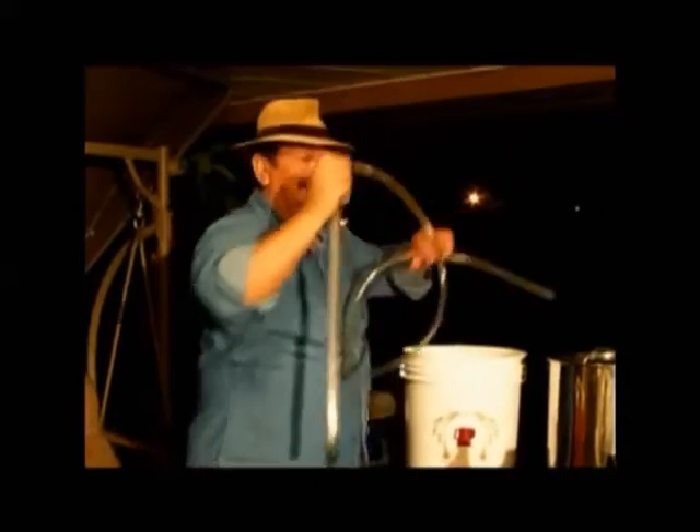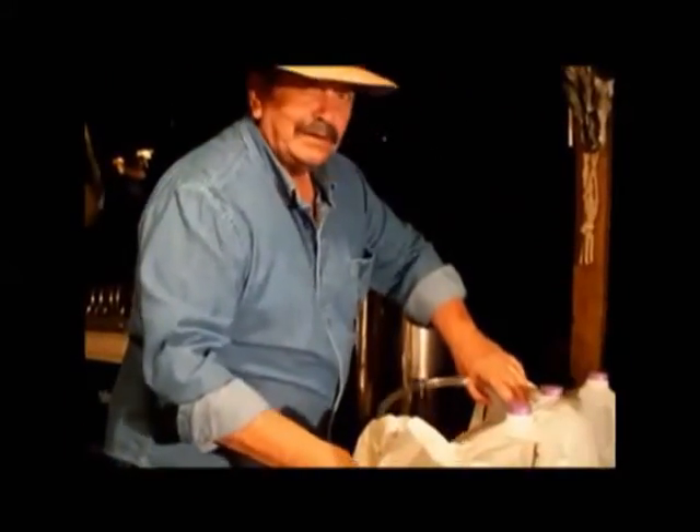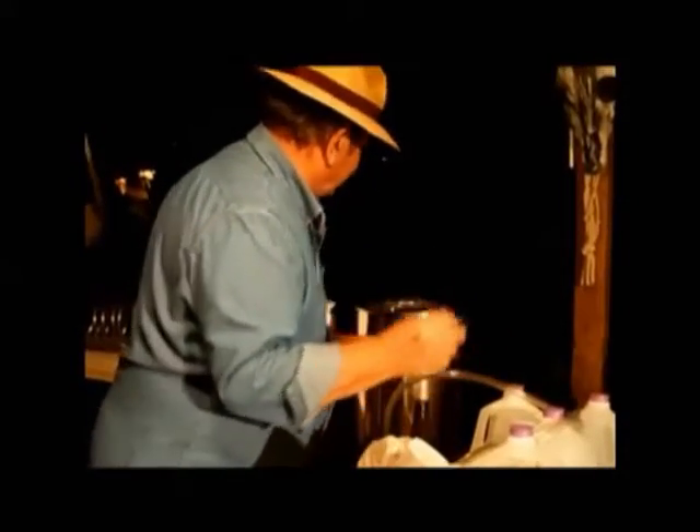Thoroughly clean. Now I'll just set it on the side until I'm ready to use it.